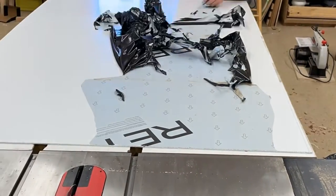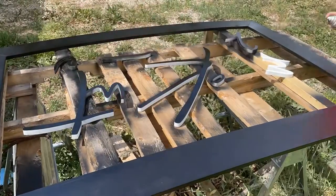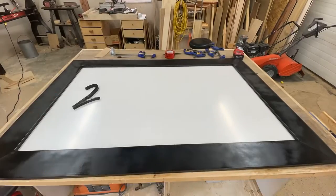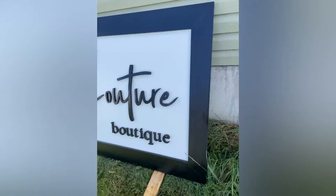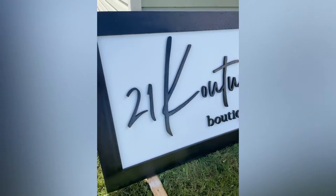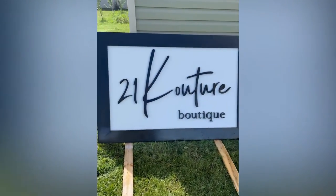After peeling off the cover and painting all the letters black along with the frame, I laid them out. I lost the footage — I forgot to film it — but I attached the letters with some super glue and then ran some half-inch screws through the backside to hold the letters in place.